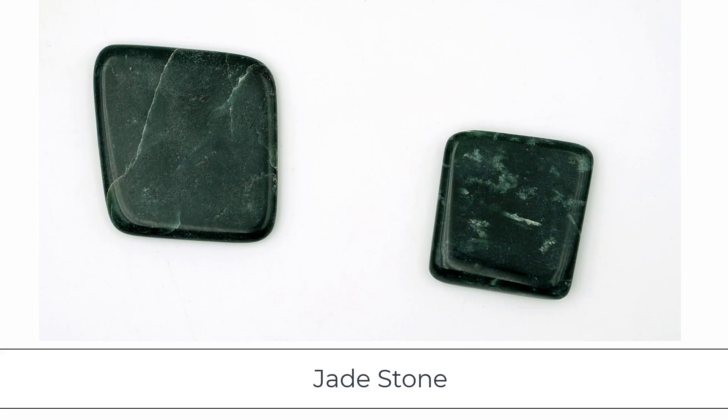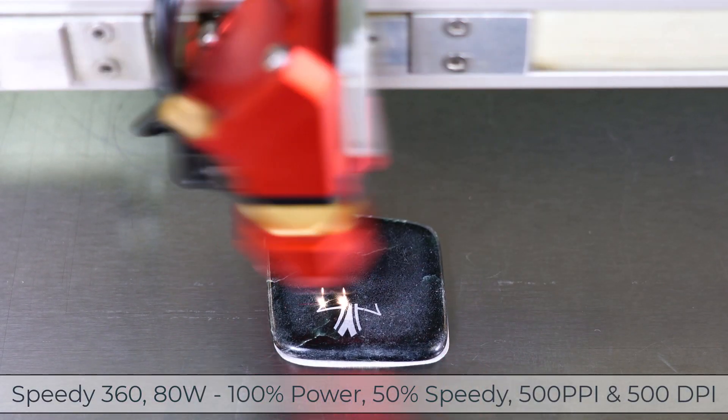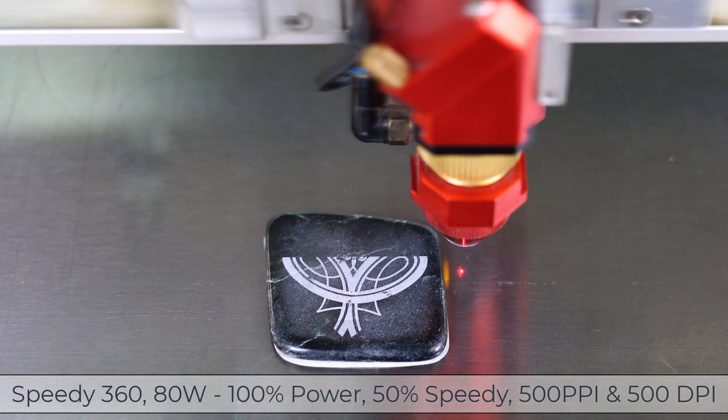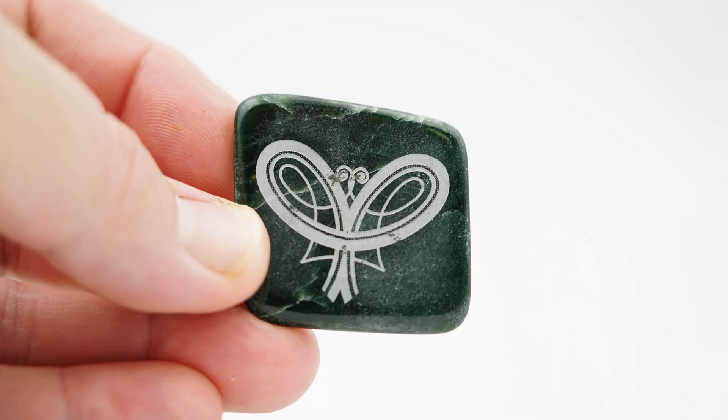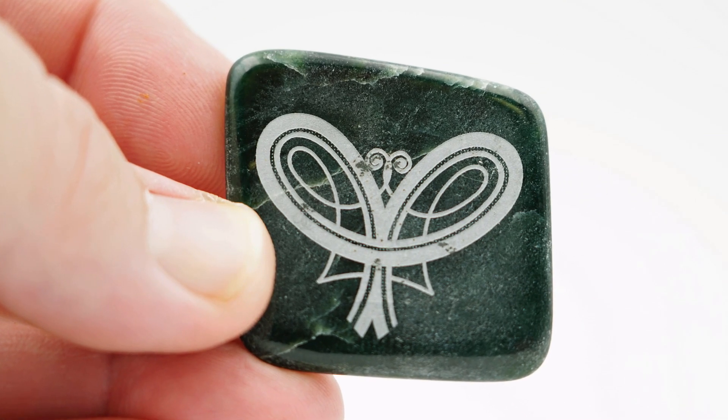Next we have Jade Stone. Jade is an ornamental mineral that is typically green in color. Similar to Onyx, Jade produced outstanding contrast with very sharp results on the laser. However, it did take more power than most of the stones tested here, at 100 power, 50 speed, at 500 ppi, 500 dpi.